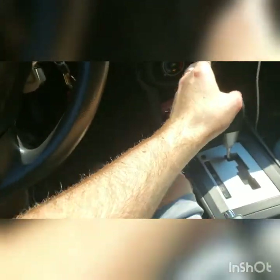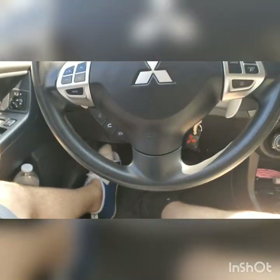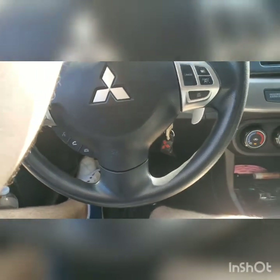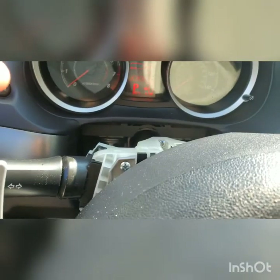I haven't seen too many people post any really good videos on this, but I'm installing paddle shifters on my 2012 Mitsubishi Lancer SE. A lot of people say you take the steering wheel off, but you don't. All you got to do is cut the top part — as you can tell, I cut it right there.